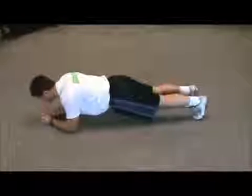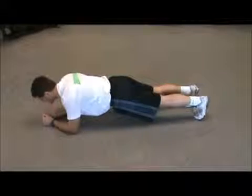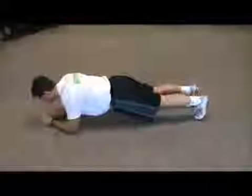Front bridge, or sometimes referred to as a plank. Lie face down on the ground, toes underneath your heels. Raise your body up onto your elbows and keep a nice straight body from your ears to your shoulders, your hips, your knees to your ankles.